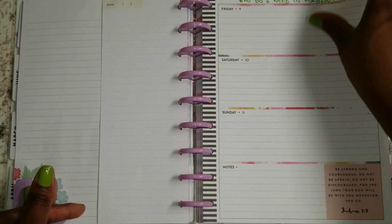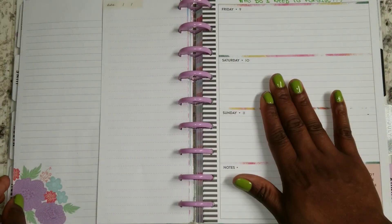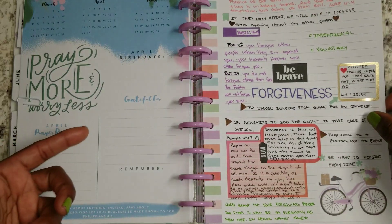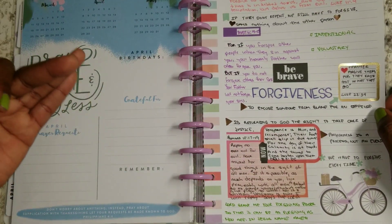So digging into forgiving myself, which is a part of self-care, is what I'll be working on next. And then I'll dig more into the other things that we should know about forgiveness as well.